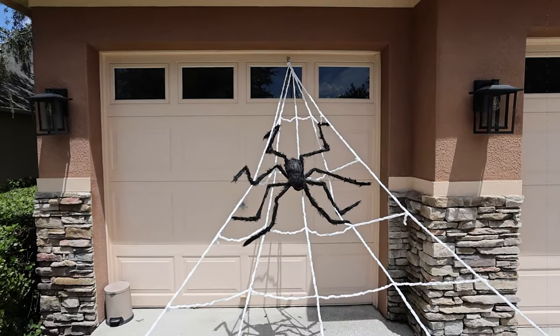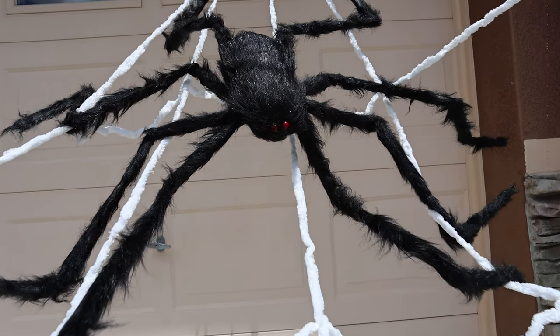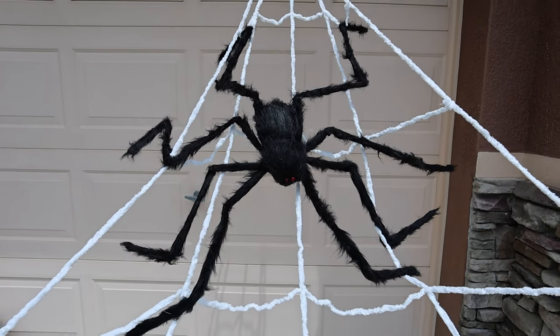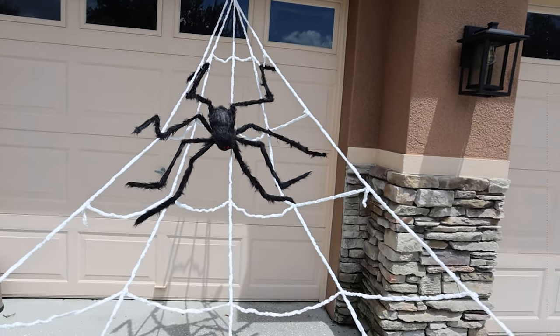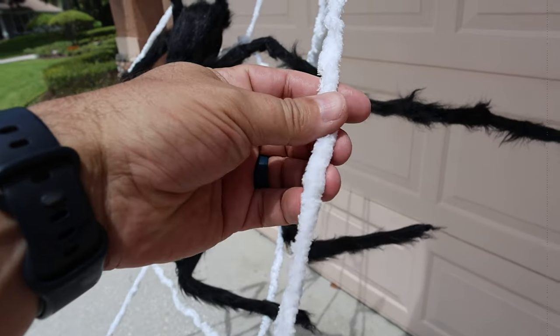Let's take a close-up look. I really like this — this is what the spider looks like. He's super easy to assemble, you can obviously adjust his legs, and there's one single mounting point. I'm just using a magnet for this temporary setup.